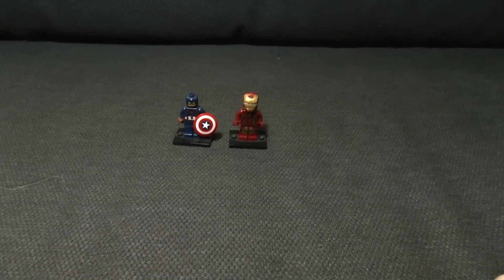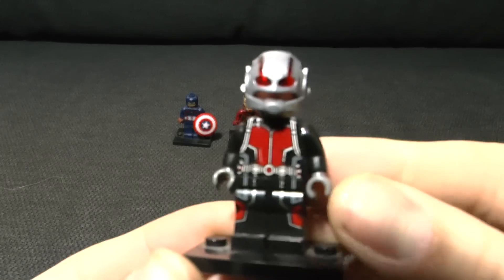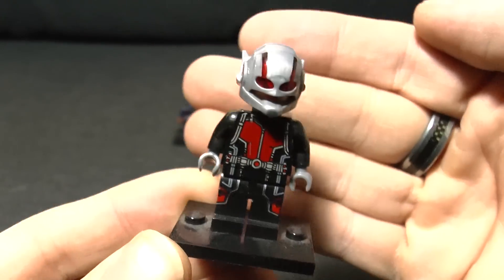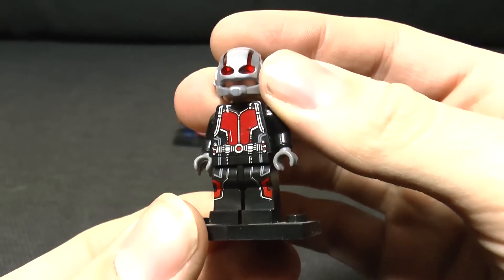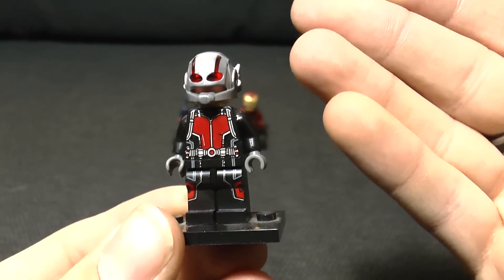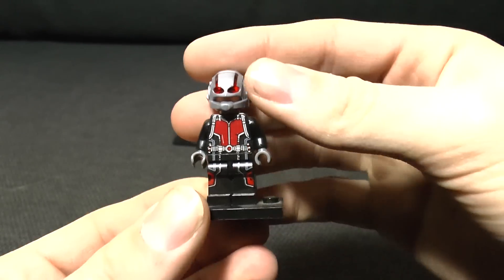I was browsing around on eBay the other day and I found some fake LEGO minifigures which are not official in any way. Here's one of them - it's Ant-Man, remember him from that movie? He's looking pretty good, and I snapped this one up immediately because the actual set it comes in is like 80 quid, and I'm not paying that for a single minifig.